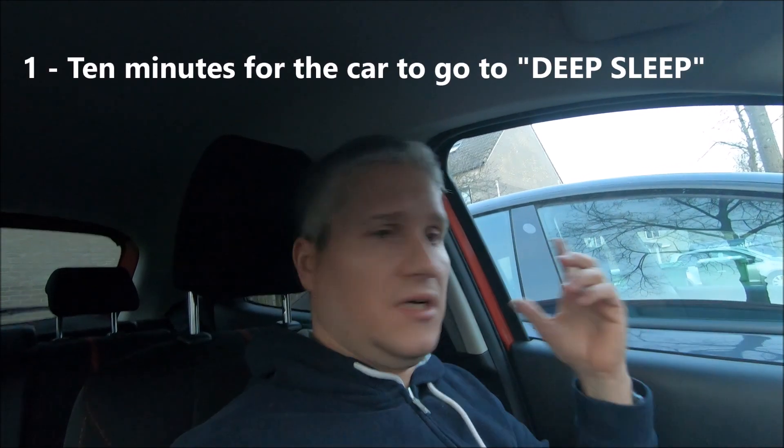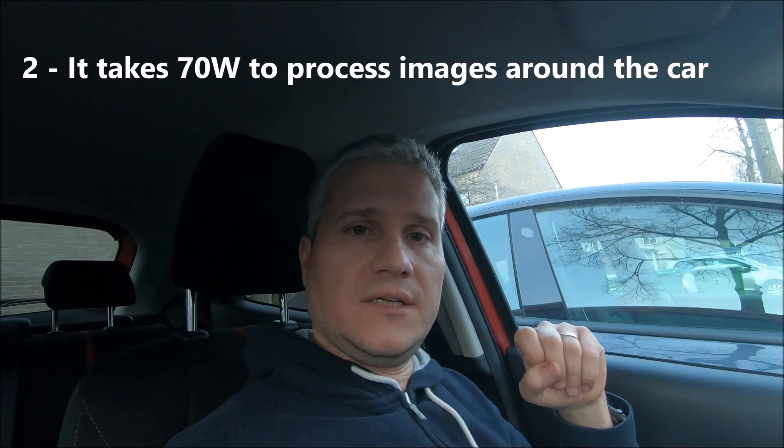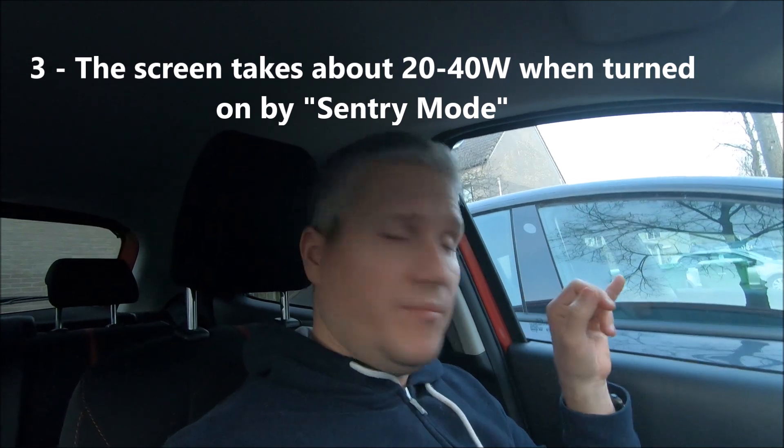So, interesting findings: it takes about 10 minutes to go into deep sleep mode. It's about 70 watt-hours to keep the cameras active around the car, and between 20 and 40 watt-hours just for the screen to turn on when a sentry event is triggered. I hope you found this information useful. Please consider subscribing to the channel — that will motivate me to generate more interesting content. Take care and see you next time.